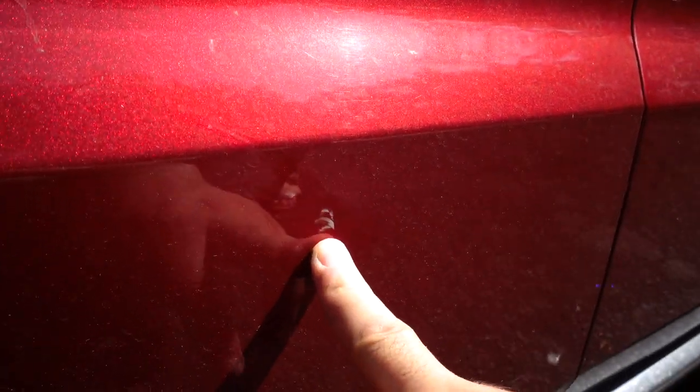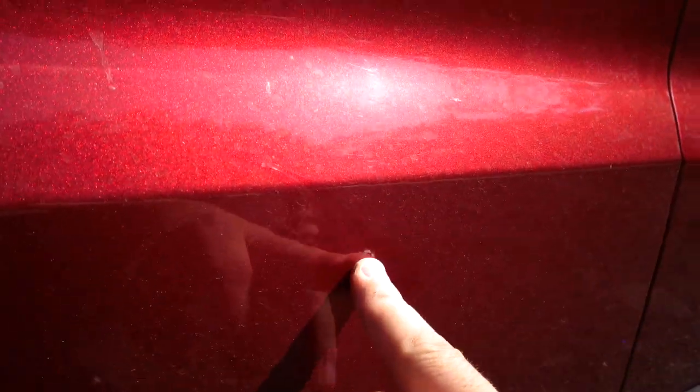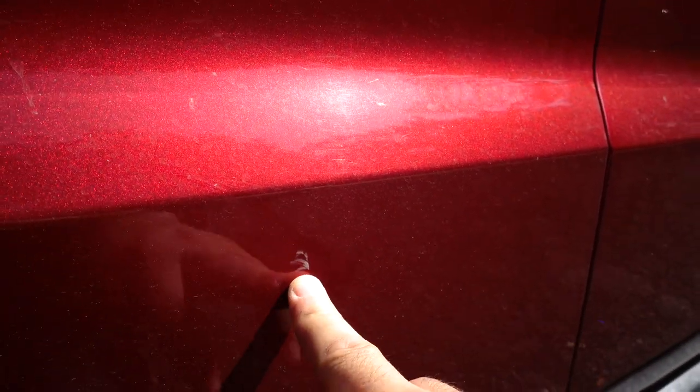Welcome back to the channel. Today we're going to see if we can get rid of this door ding — it's an actual ding and they scraped the car. We're going to see if this will buff out. It happened at work while parked. We're going to wash the car first to get it nice and clean and then see if we can buff that out.